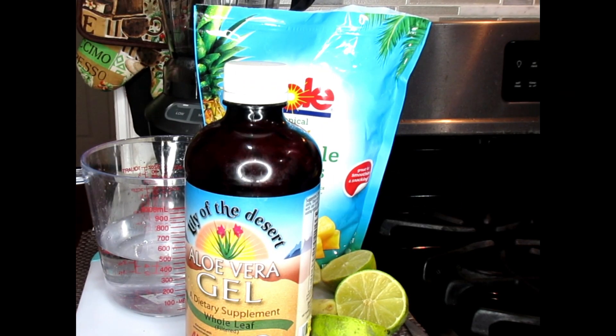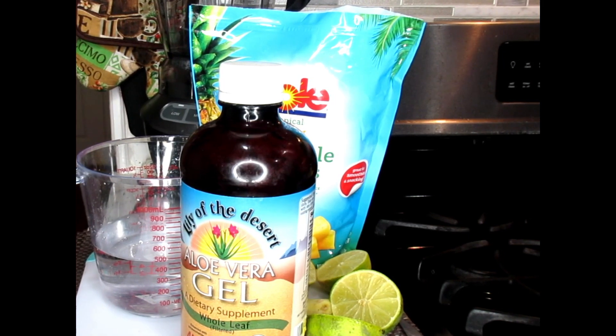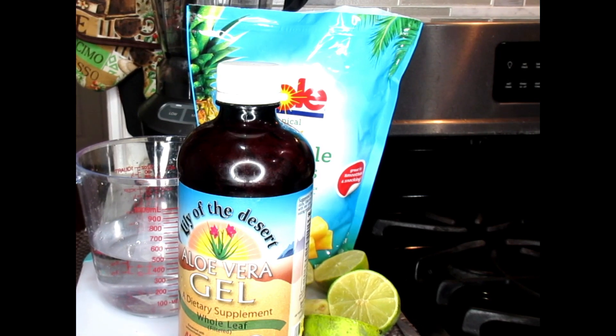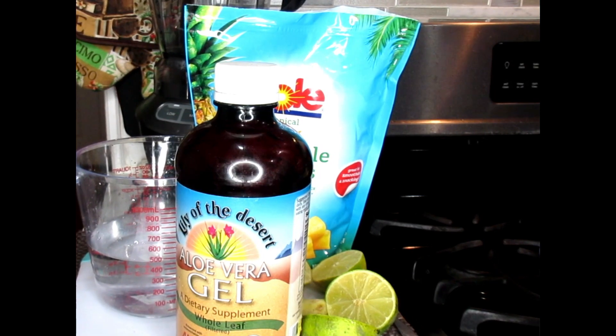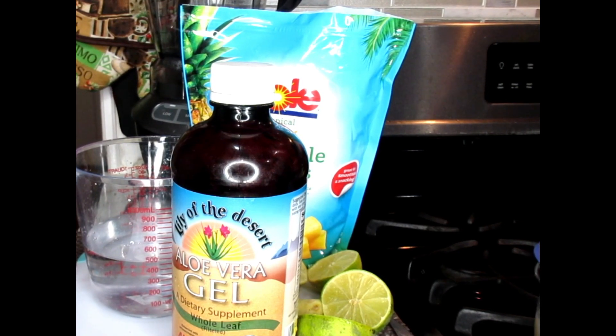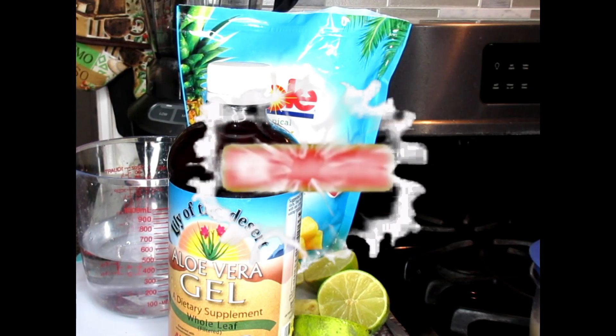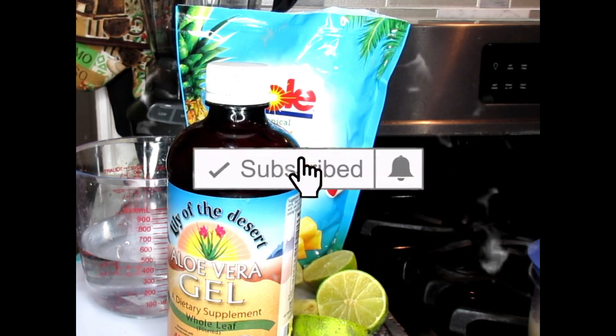Welcome, loyalty squad. This is Velvet Locks coming back to you with an awesome video for you today. Of course, you know this is for weight loss and this is going to help to get rid of that stubborn belly fat, that weight in your body. This drink is going to be like a laxative smoothie — it's going to flush out that stomach, alkaline your body, and it's for weight loss.